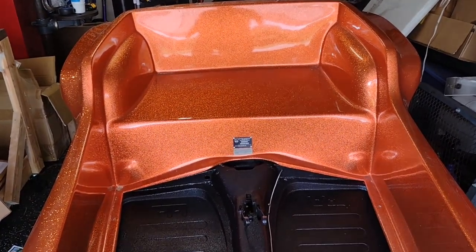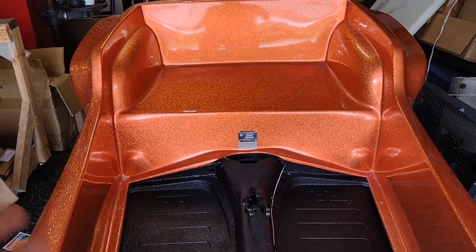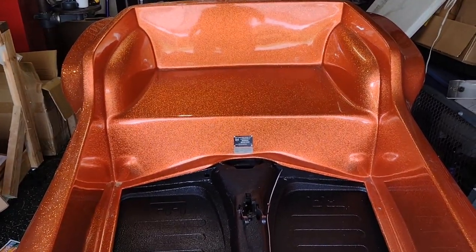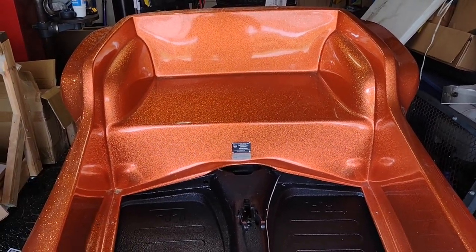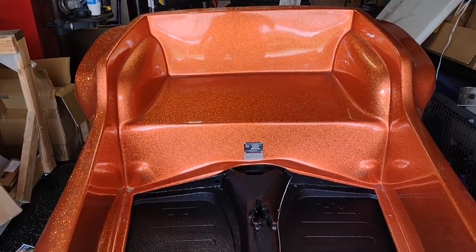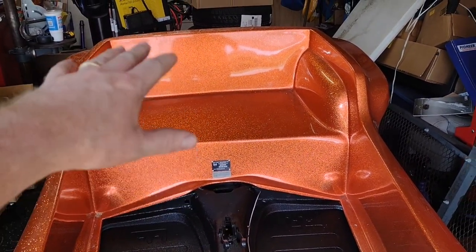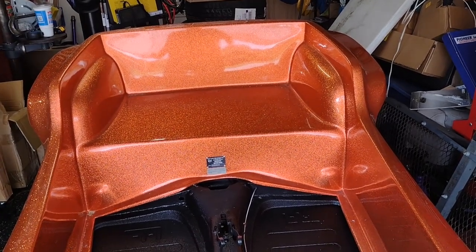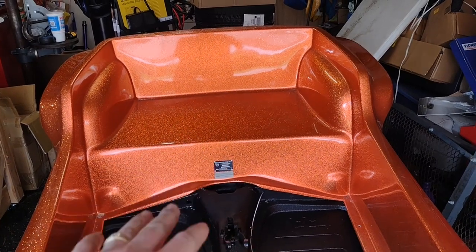Because this thing was made around the later 2000s, like 2010. Somewhere around that time frame, my understanding is they came up with the idea of redoing the classic Manx instead of the kick-out. So anyways, the molds were pulled off a body which is probably 40, 50 years old or something like that already. So it's not going to be perfect.